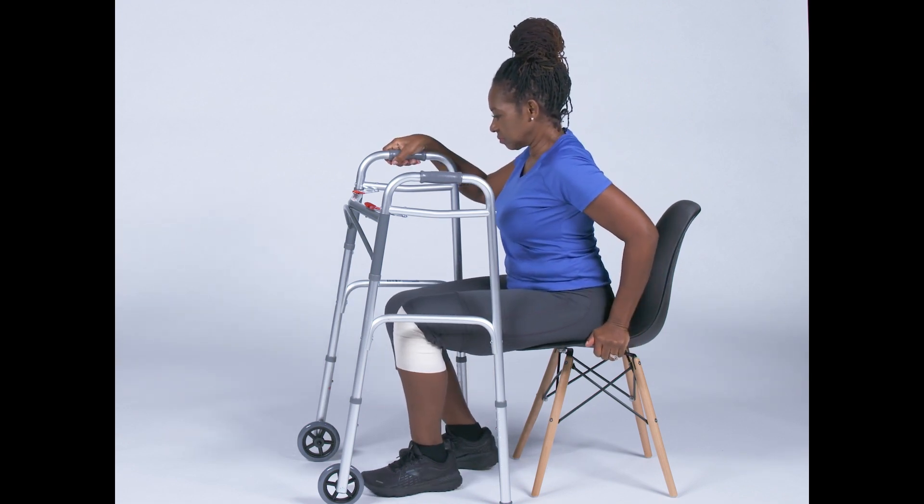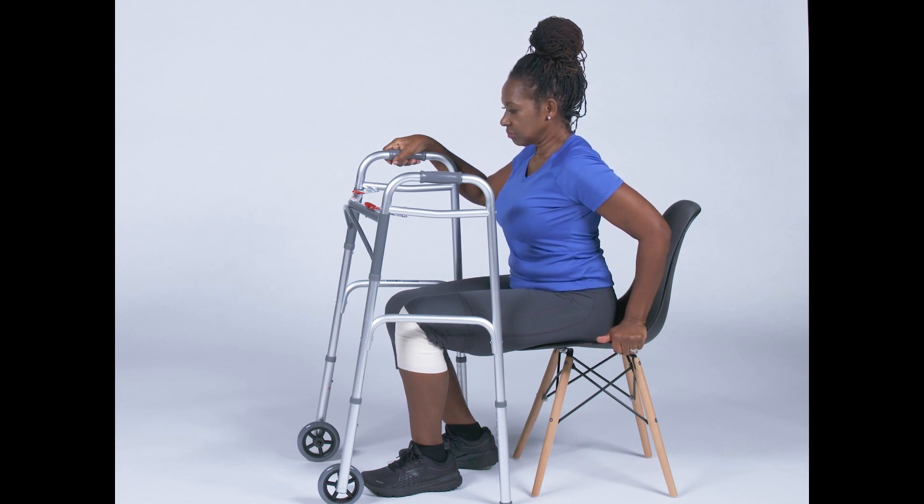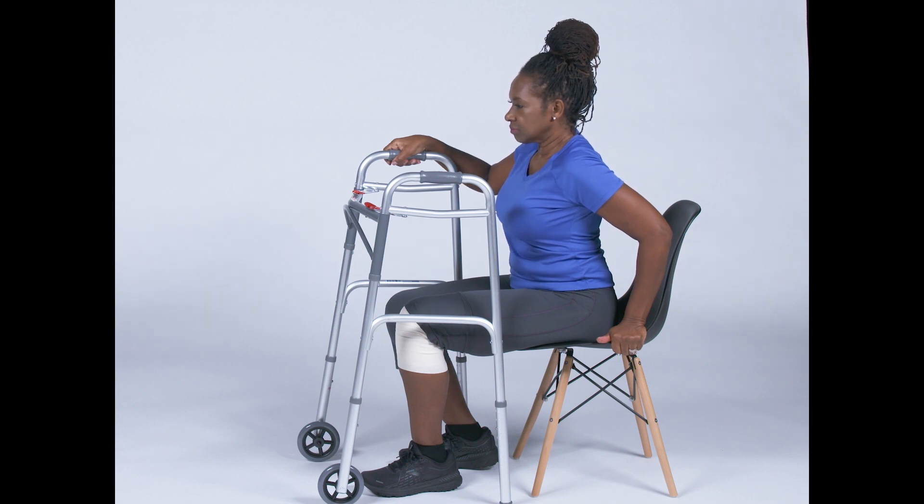Now place one hand on the walker for stability. You will not use this hand to pull on the walker. Place your other hand on the edge of the seat or on the armrest of the chair — you will use this hand to push you up out of the chair.